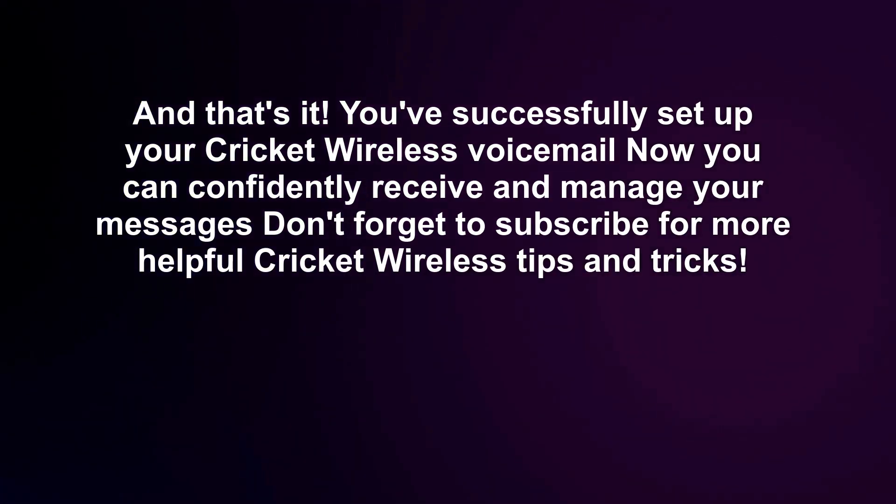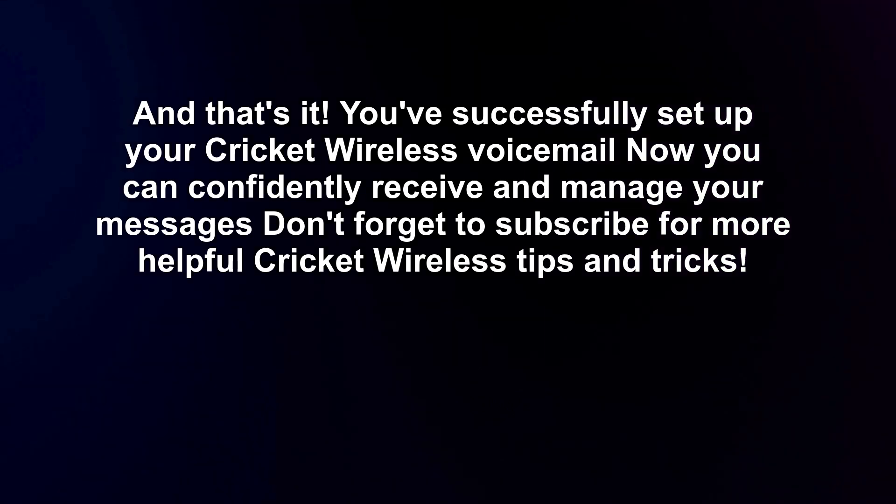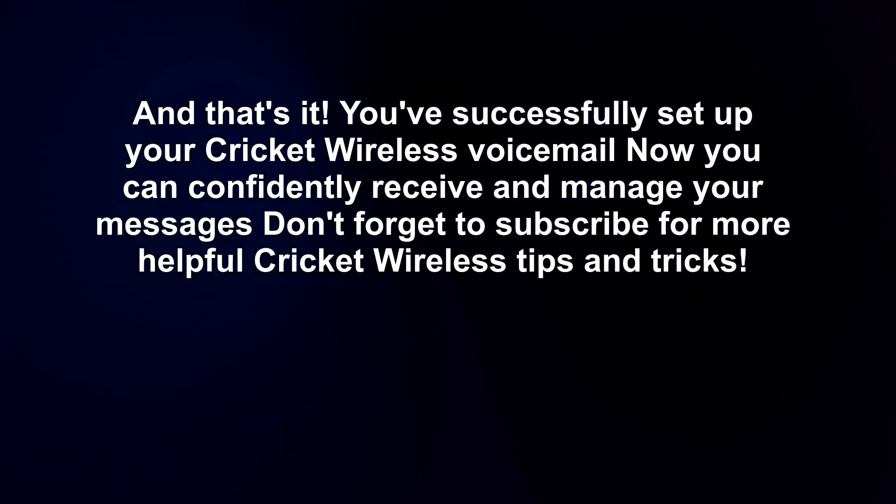And that's it! You've successfully set up your Cricut wireless voicemail. Now you can confidently receive and manage your messages. Don't forget to subscribe for more helpful Cricut wireless tips and tricks.